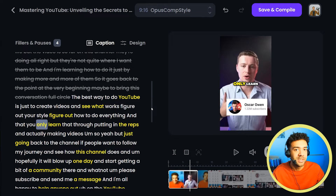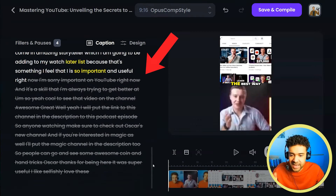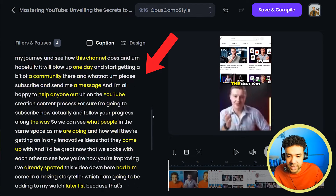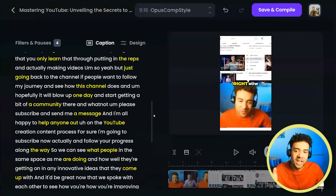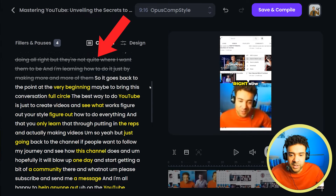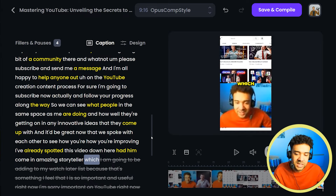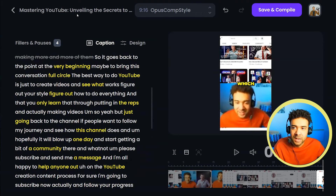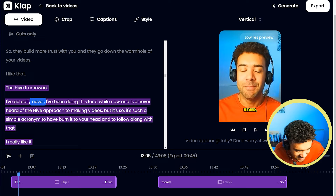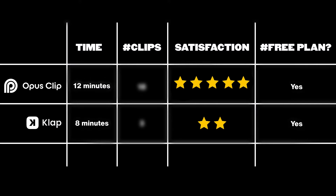In Opus Clip, they use a different method for setting the start and end points. A large chunk of what was said in the original video is shown as text on the left — the words that aren't greyed out are the moments of the YouTube Short. Opus Clip lets you change the start really easily by just clicking on the word you want the short to start on and pressing 'Set Start,' and similarly pressing 'Set as End' for the finish. I prefer this to Clap's drag-and-drop slider, because I never get the right moment when dragging and always have to go back and forth. Just clicking a word and pressing set start is so much easier.